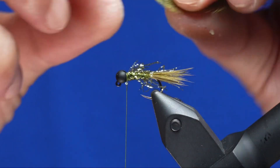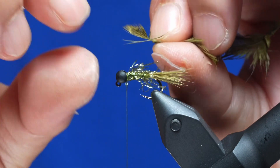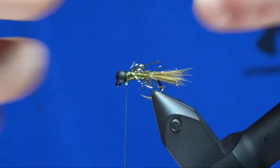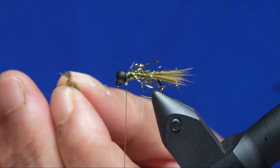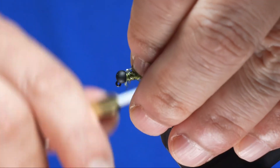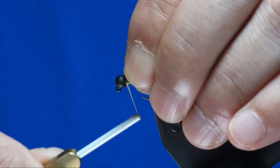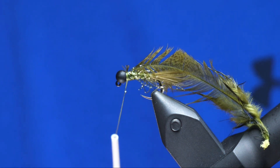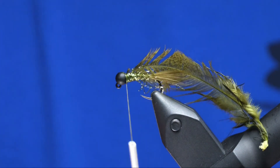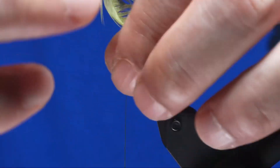For the hackle, we're using a Wopsy Hen in Olive. Preen back the fibers so that a little triangle is exposed, then snip it off — that gives you a tie-in point. Tie it in right behind the bead, a couple wraps in the back, a couple up front. Then I like to add a little bit of SolarRez UV resin, do a couple wraps, and zap it with the light — that way it locks it in. Nothing more frustrating than when you tie in your hackle, do all the trimming, and then pull it out when you do your wrap.